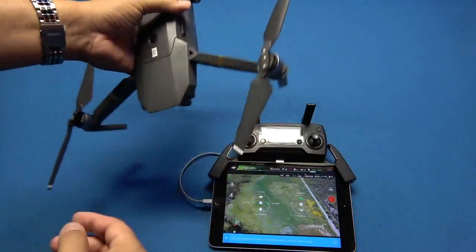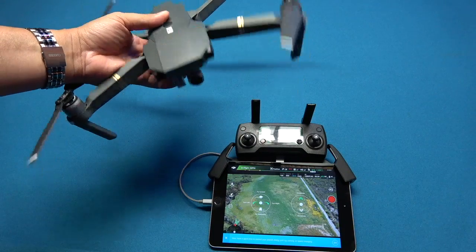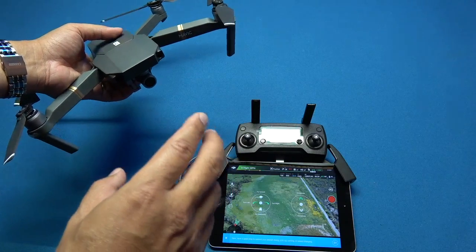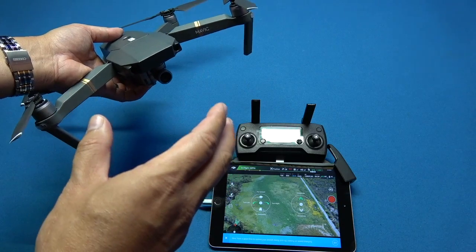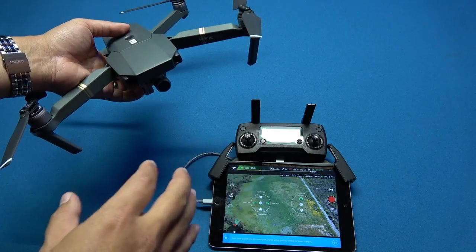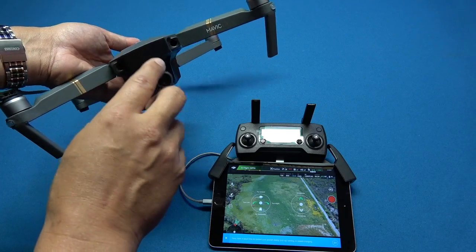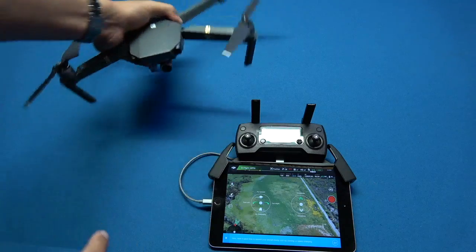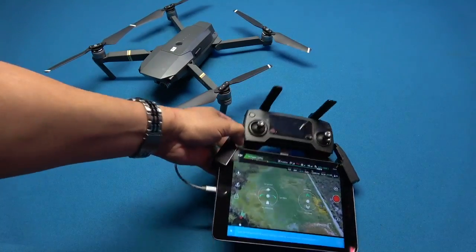These are still the original props I've had on here — I've been keeping an eye on them but they've been great. One thing I will tell you if you're just getting your Mavic for the first time and setting everything up — there's something you want to be aware of and careful about.